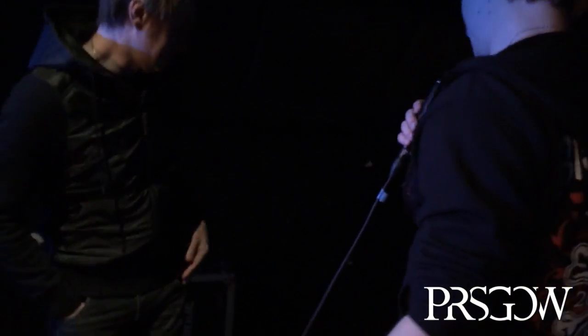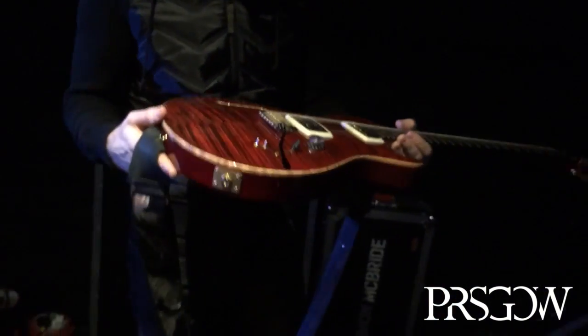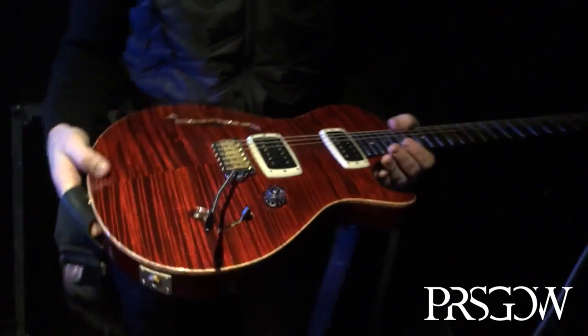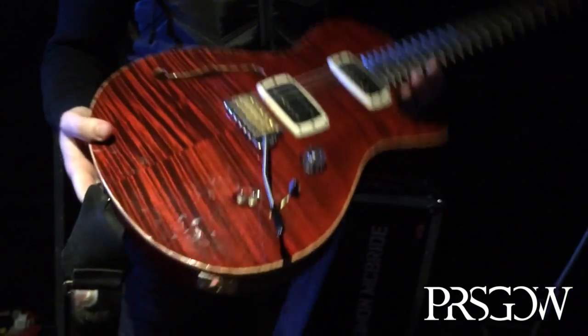So I'm with Simon McBride, a blues rock hero really, here to talk about some PRS kit. We'll start with the guitar, that's a good talking point. In the light you can see it a bit better, it's a bit dirty but you know, that's how we like them. Glad to be played, tell us a bit about it.